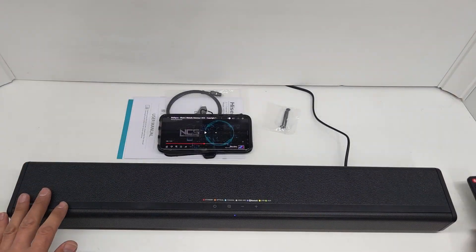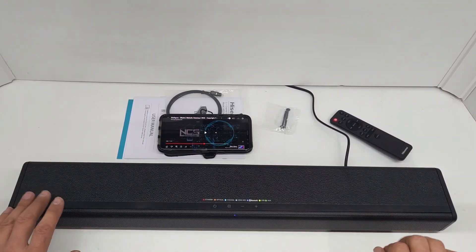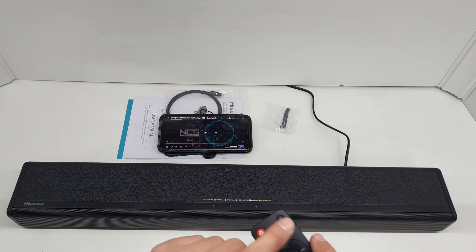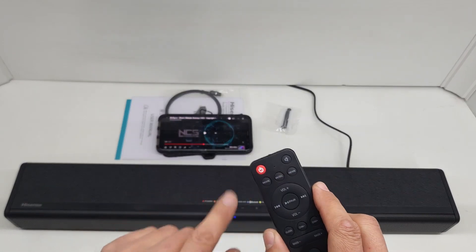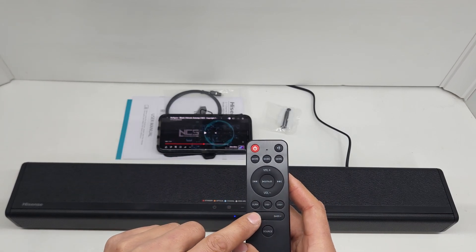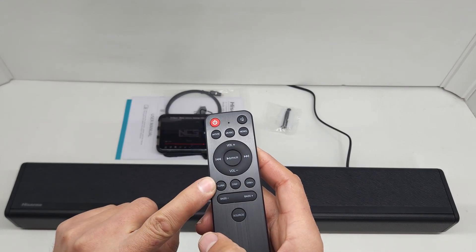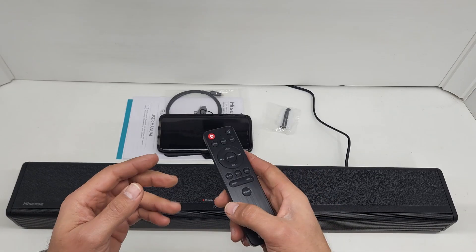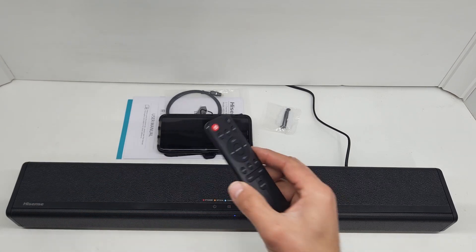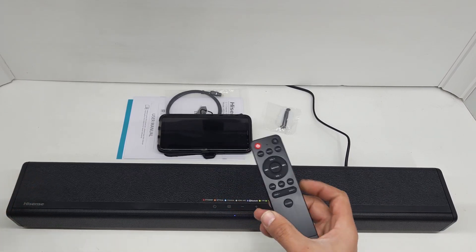As you can hear, it's got a lot of sound. It depends on what you're watching or listening to. The movie, music, and news features on the remote will change the sound, the bass plus and minus will change the sound, and the surround button will change the feeling of the sound. All of these features are just sound enhancements and preferences for different listening scenarios.